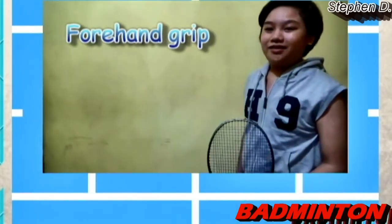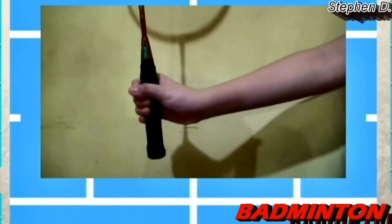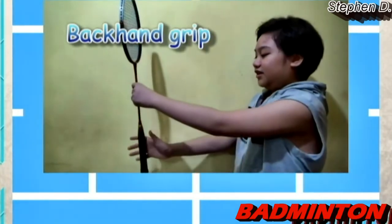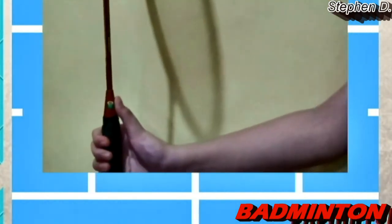Next is the forehand grip and the backhand grip. First is the forehand grip — you hold it like you're shaking someone's hand. It looks like this. Next is the backhand grip — hold it like you're giving thumbs up. You can see this flat piece right here; that's where you put your thumb. It works like this.